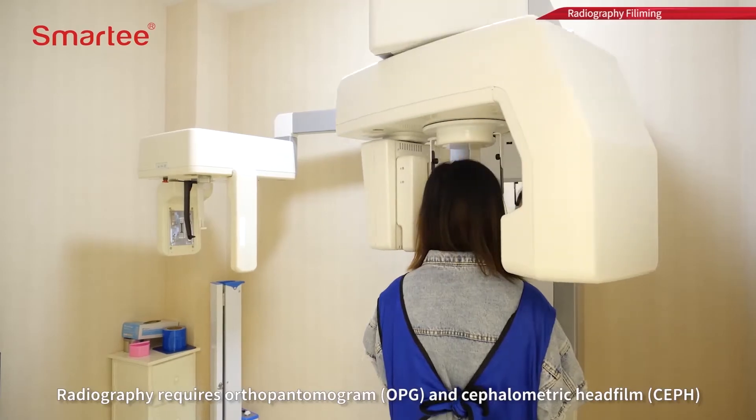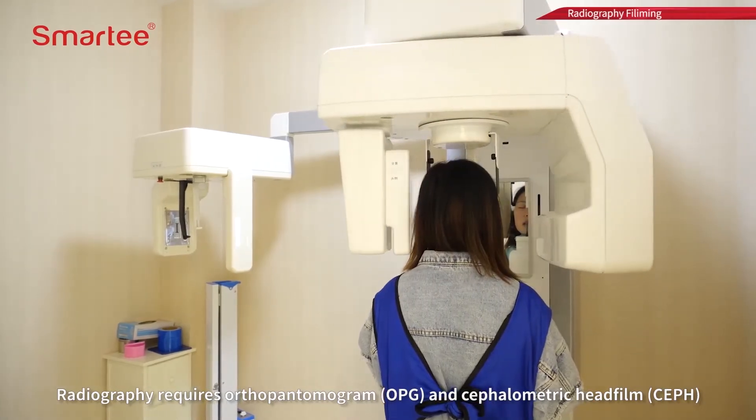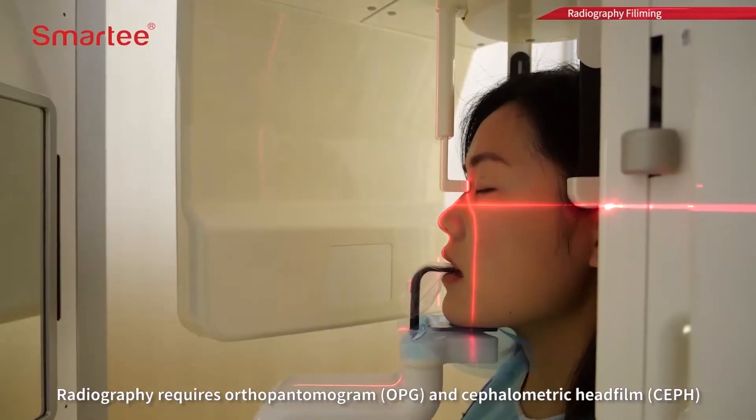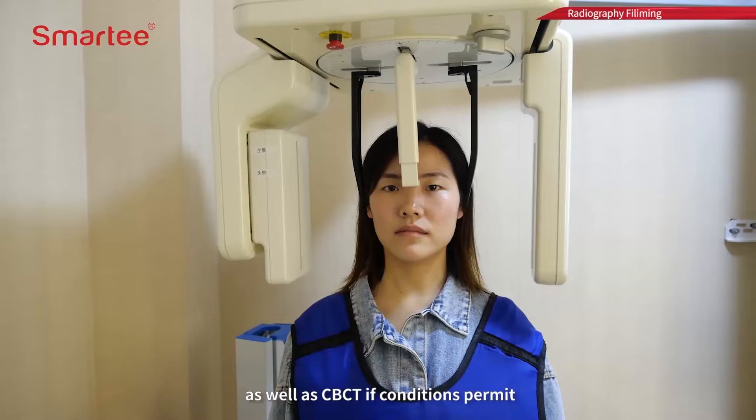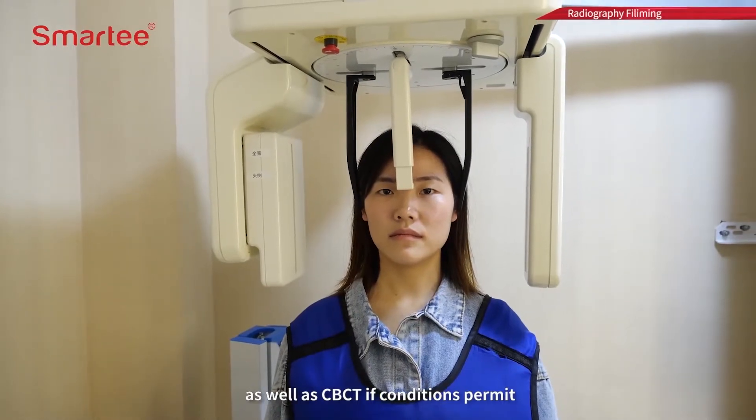Radiography requires orthopantomogram (OPG) and cephalometric head film (CEPH), as well as CBCT if conditions permit.